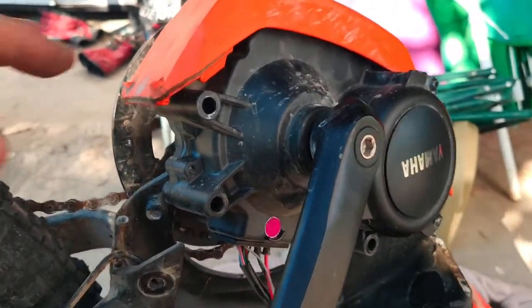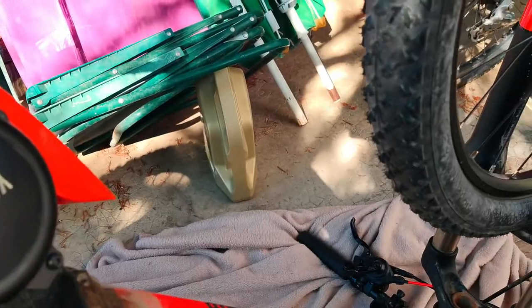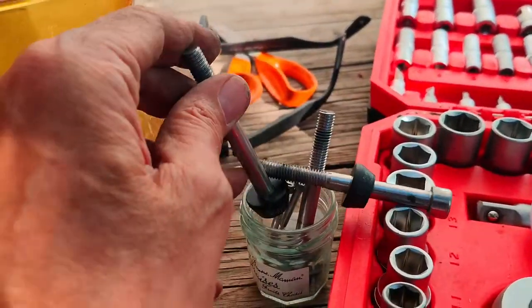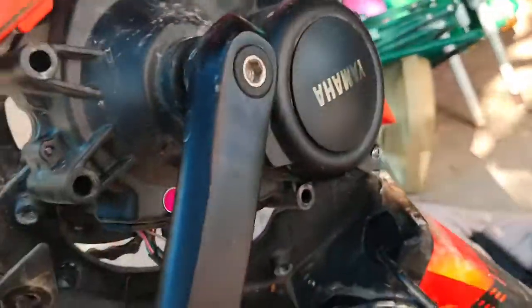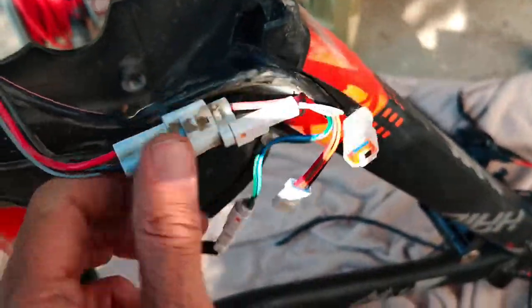You need to take these screws out from this guard thing because they screw into the frame here and here. Then there are three large bolts that hold the motor in that you need to take out as well, and that's about it — you can just lift the motor out and you've got access to the cables.